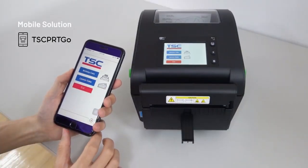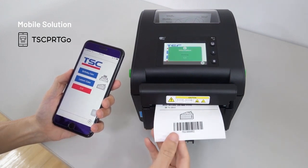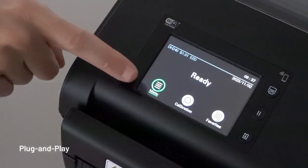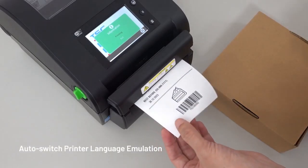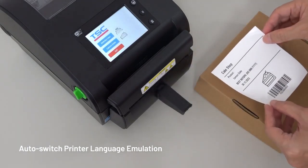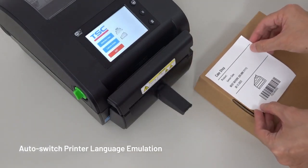Our TSC PrintGo label printing app offers mobile control of printer operations while on the go. You'll also enjoy quick and easy setup with its plug-and-play functionality. Using its auto-switch printer language emulation ensures a seamless transition without changing label templates.